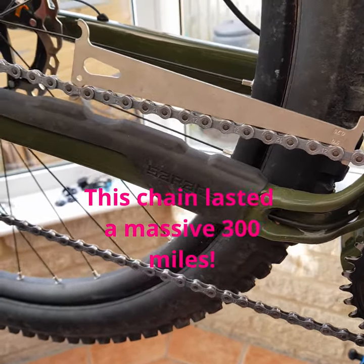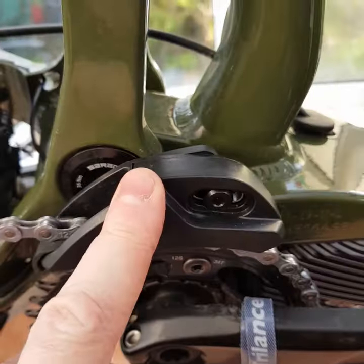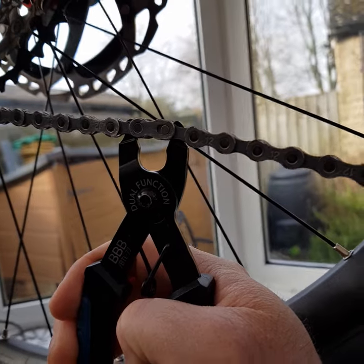When should you change your chain? This chain's been grunting for a bit, and as you can see it's at 0.5 wear. To make the job easier, make sure you turn the clutch off on your mech and remove any chain guards.